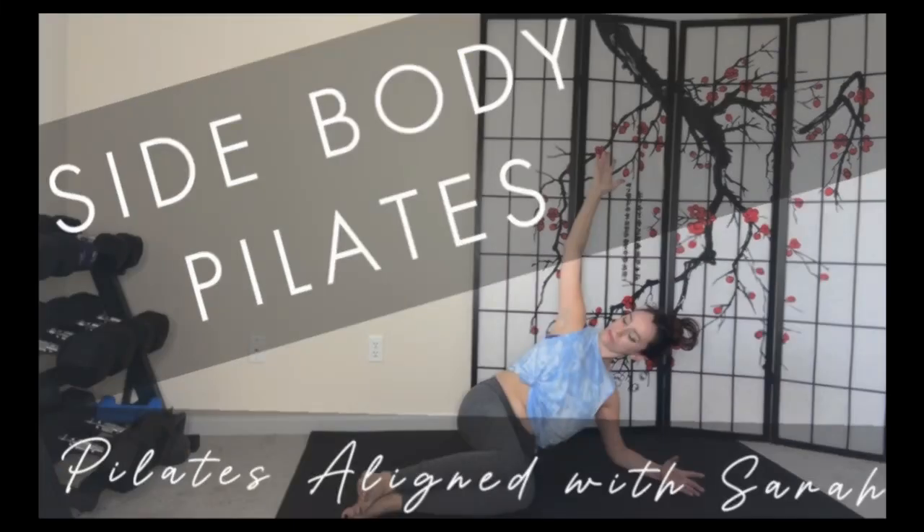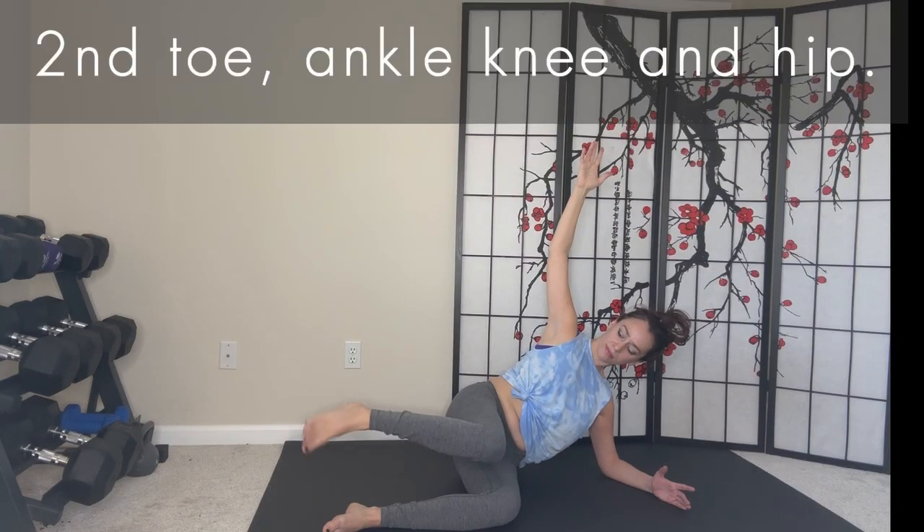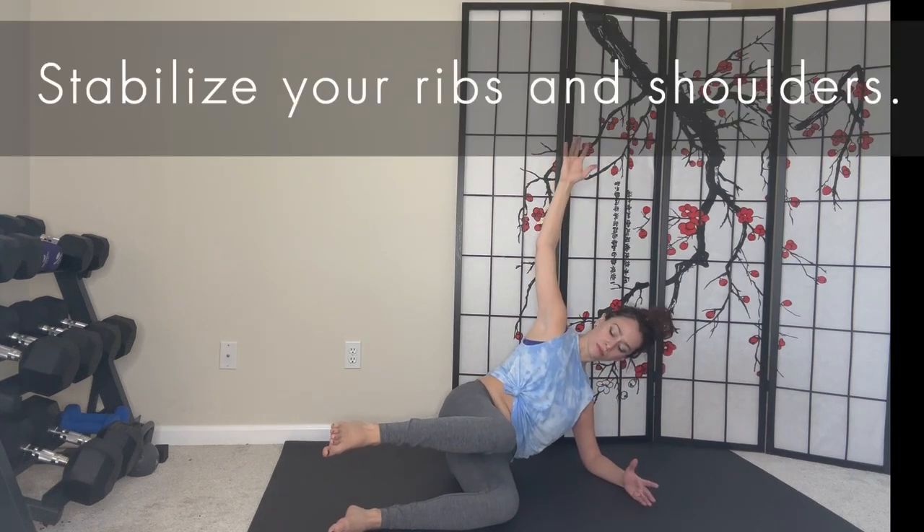Welcome to Side Body Pilates with Pilates Aligned with Sarah. Let's begin with parallel alignment. Align your second toe with your ankle, knee, and hip. Stabilize your ribs and shoulders.